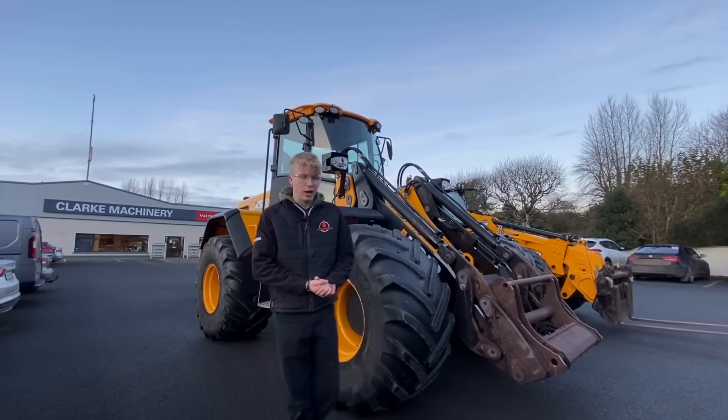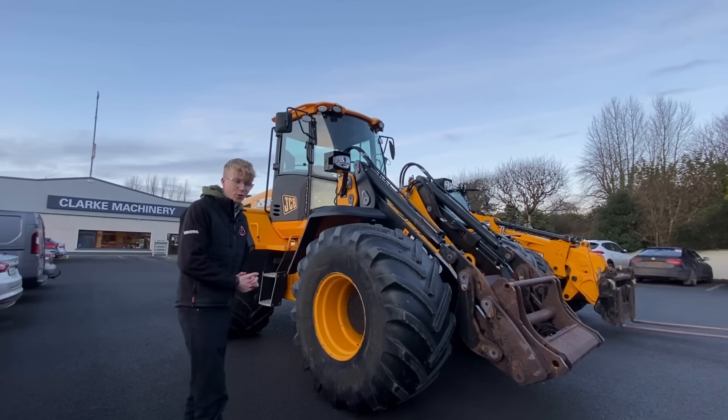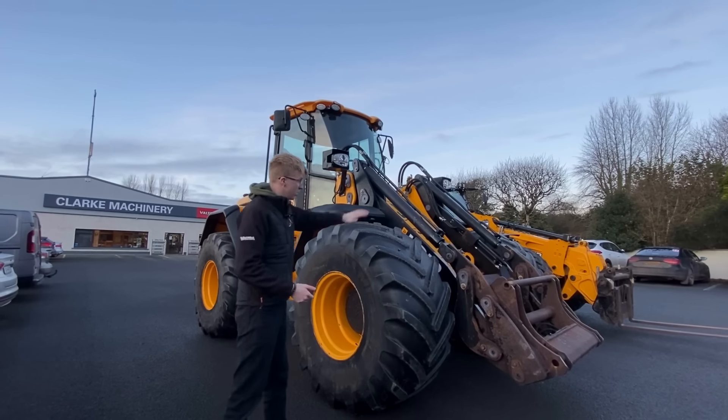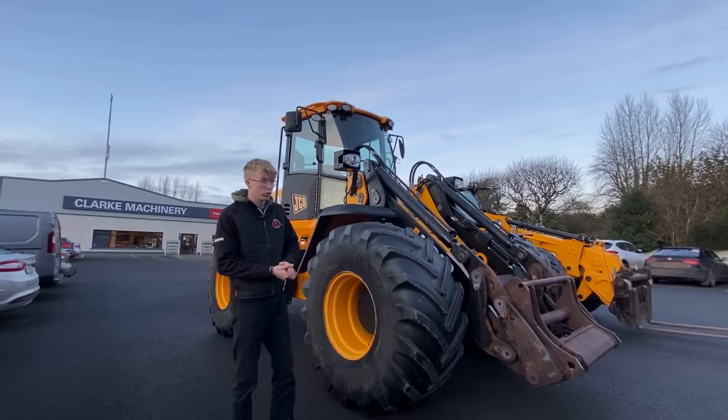This here is a JCB 434. A lot of you will have seen our 414, which has become quite a famous machine we have in stock. The 434 is a bit of a bigger brother to that.